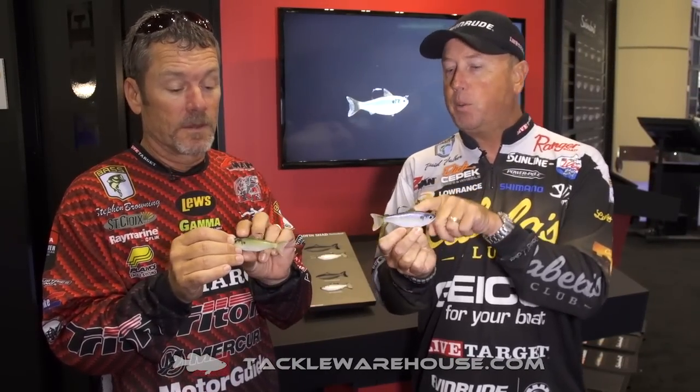They've got a lot of different actions, two sizes, and two colors of the Threadfin Shad. This is one that if you don't have it and your buddy does, guess who's catching the fish? You better get yours pre-ordered at tacklewarehouse.com.